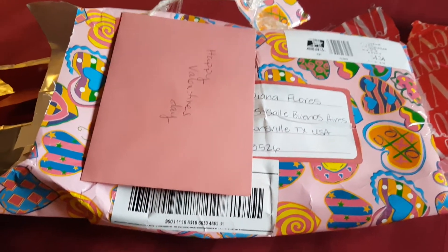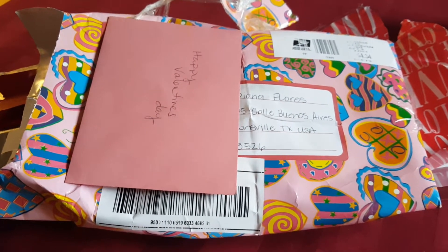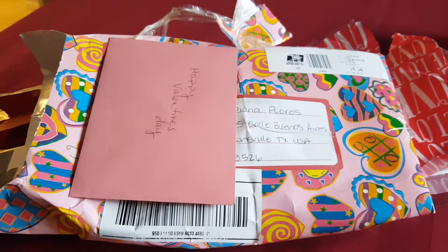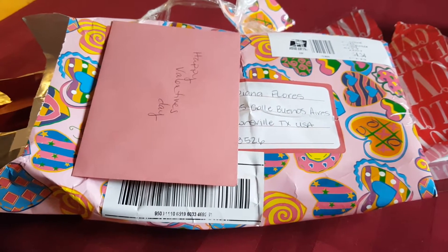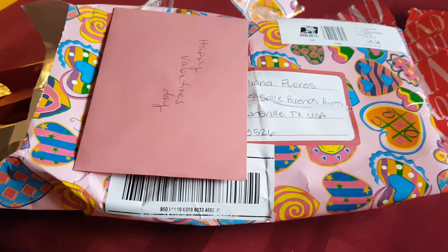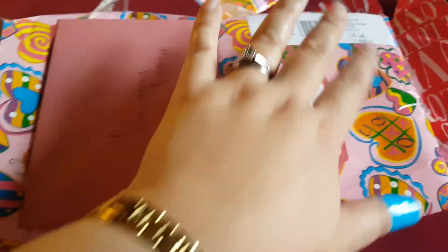Hello everybody, this is Deanna again and I am here with you on part two of my happy mail for Friday. This is actually the Valentine's Day swap from the Esther Luca family here on YouTube. I was partnered up with a great partner — we talked via email and got to know each other a little bit — and I received my package today and I'm so happy and I just want to share that with you.